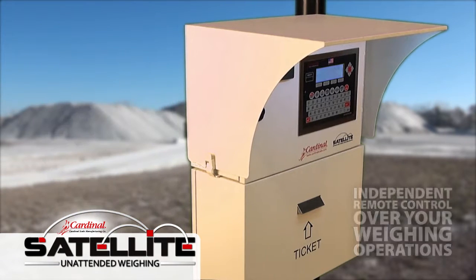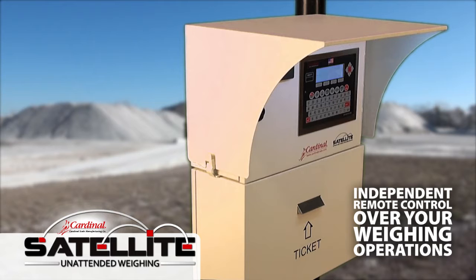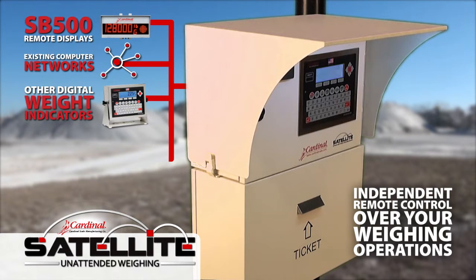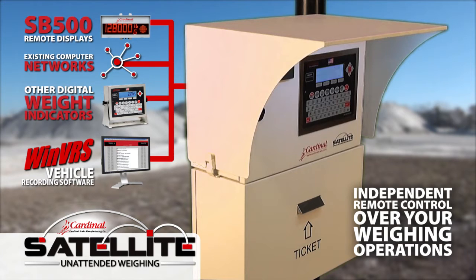The Satellite offers independent remote control over your weighing operations and connects the truck scale to SB500 remote displays with integrated traffic signals, existing computer networks, other digital weight indicators, and WinVRS vehicle recording software for data collection.